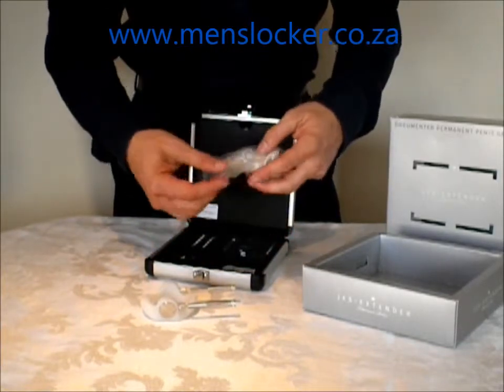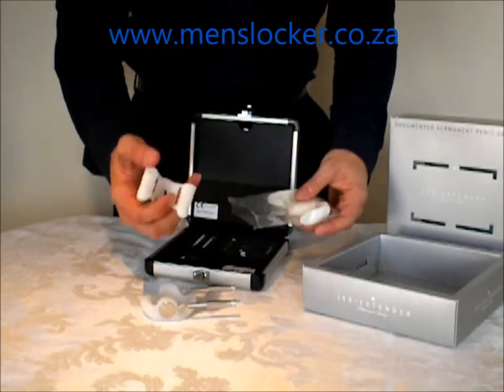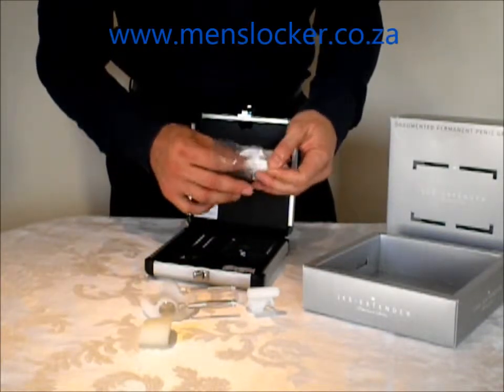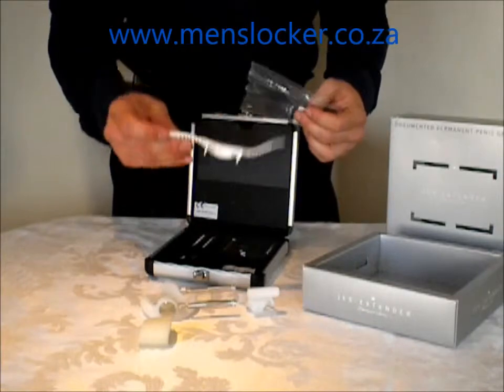Then we have the accessories which come in here. So here you've got the front carousel. Here you've got the foam pad. And then here of course you've got the all-important silicon strap.